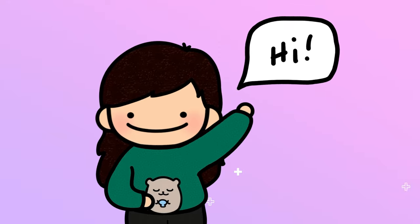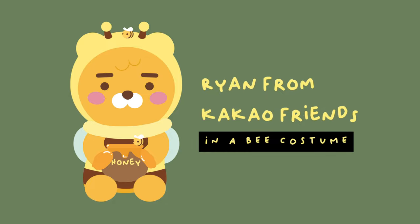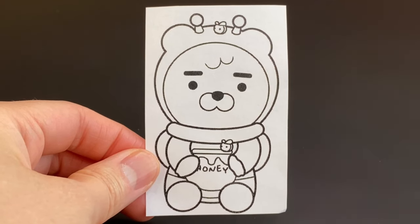Hi and welcome to another episode of Alicia Makes Toys. Today we're making Ryan from Kakao Friends in a bee costume. Now let's get started. First I print out my concept art to size so I know what size to make the actual figurine.